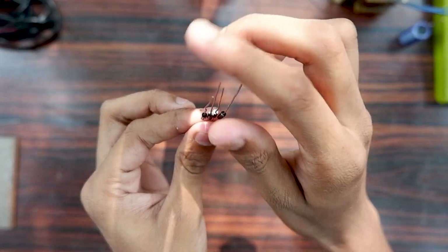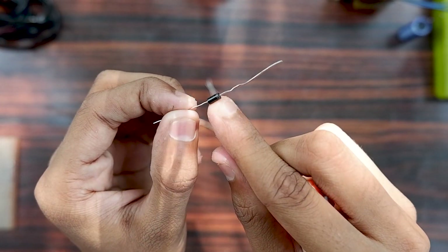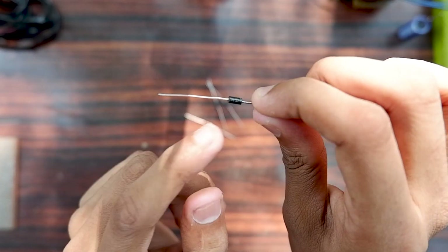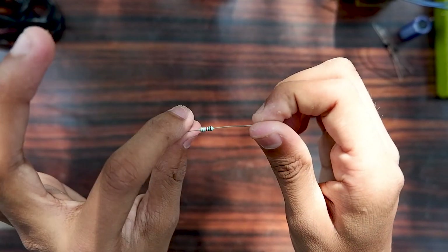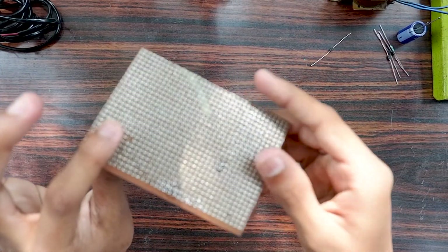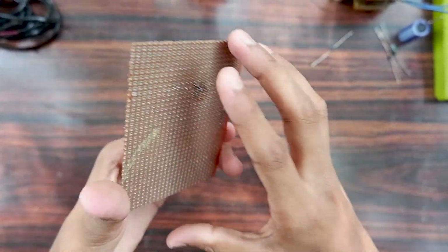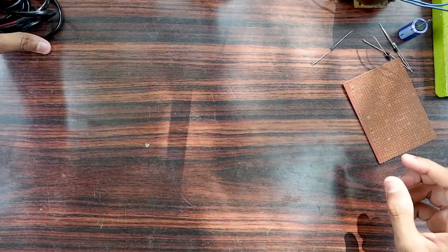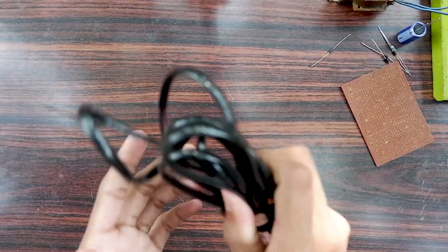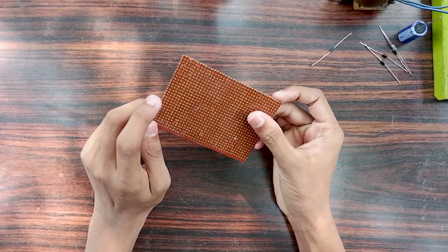We have a silver lining that is negative and positive. We have a resistor — a load resistance. We also have a USB connection.